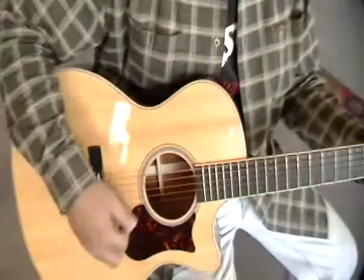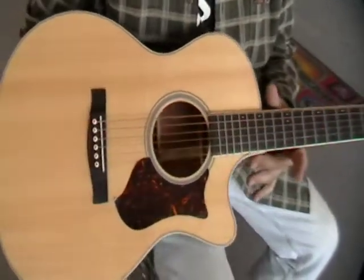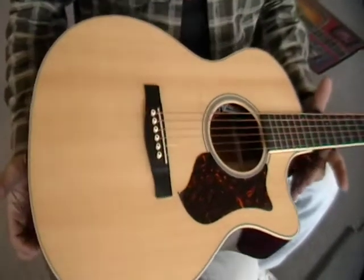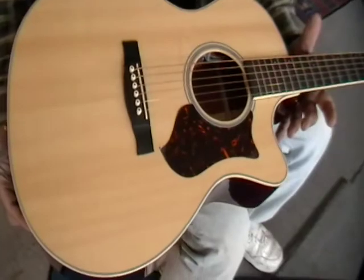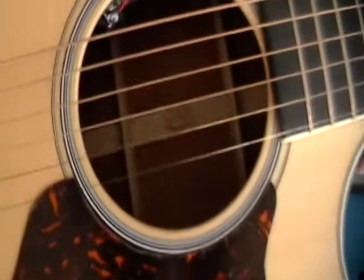What do you got there, Paul? I have a Martin Grand Performance. This is a GP-CPA mahogany. This thing is just as sweet as molasses.